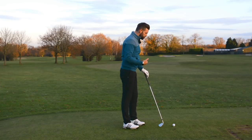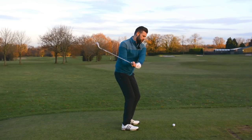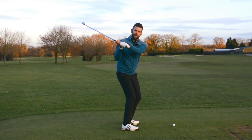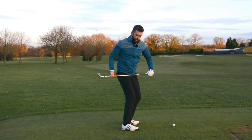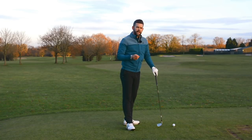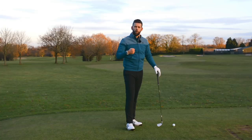A really common trait I see amongst amateur golfers is that their rotations can often become too level. You'll see how the shoulders don't look like they're on a particularly steep angle, the hips aren't on a particularly good angle, and the knees aren't on a particularly good angle. That's a really common trait. Very often this is just through concepts — the golfer maybe doesn't quite grasp the concept of what we should be doing.